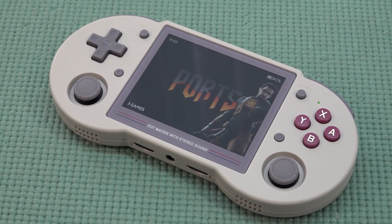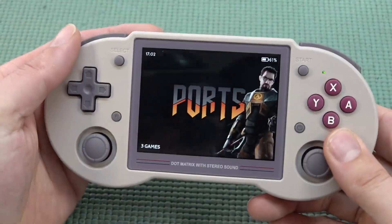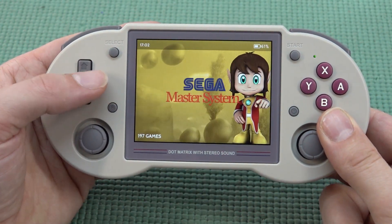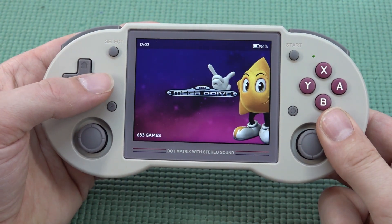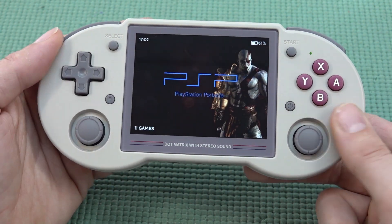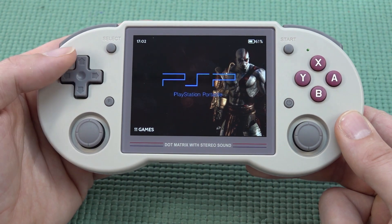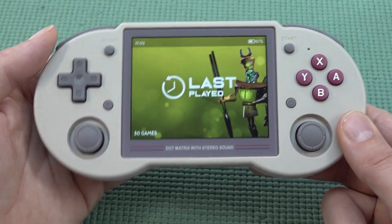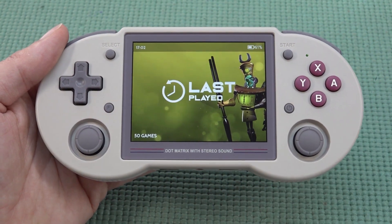This handheld had a lot of potential and I really love the form factor and the display. Depending on what kind of games you want to play, it's something you need to decide for yourself. For old school stuff it's just fine, but getting into Dreamcast and PSP there is a problem with overall performance. Thanks for watching — consider subscribing and let me know in the comments what you think of this device.